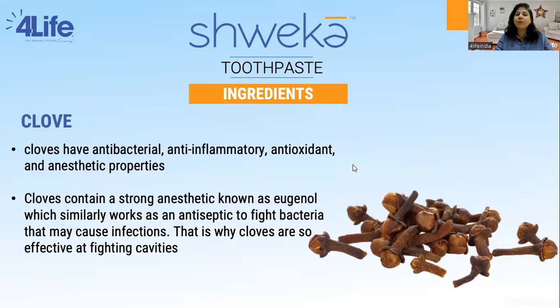Then we have clove in it. Clove helps to clean and freshen the mouth instantly, relieves tooth pain, and strengthens the gums. Clove is very famous in Ayurveda and has antibacterial and gum-tightening properties. It has been used in India for ages because it is very useful in fighting cavities and is really good for sensitive teeth. Clove also contains a strong anesthetic known as eugenol, which works similarly to an antiseptic. Overall, clove has anti-germicidal properties which help fight bacteria in the mouth.